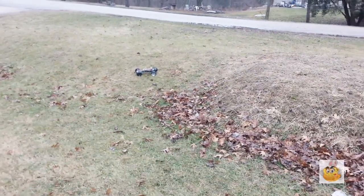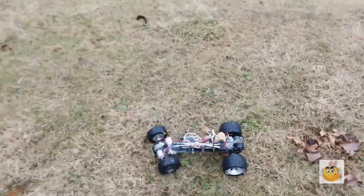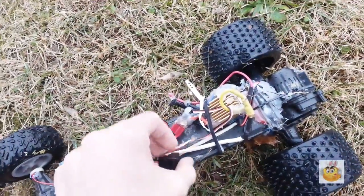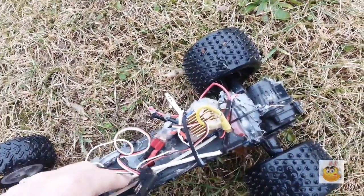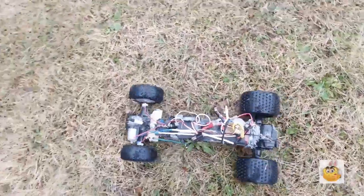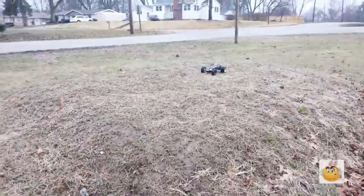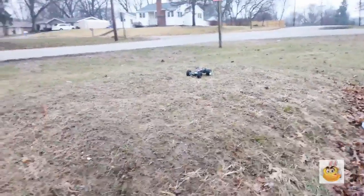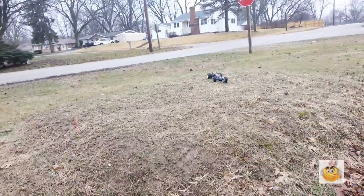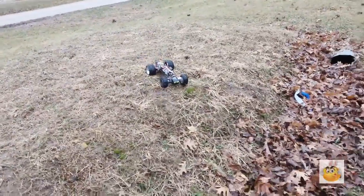I'm gonna drive it up here — I'll try at least, because this is steep. Oh nope, what happened? It just shut off. Hmm, that was weird. There's a lot more power in reverse than forward. That's not a bad thing, but easy to back out of things though.